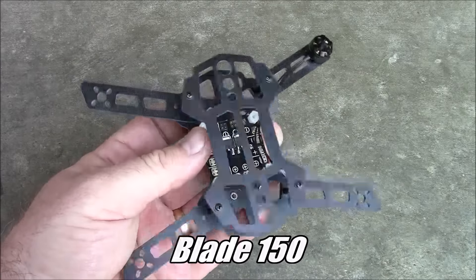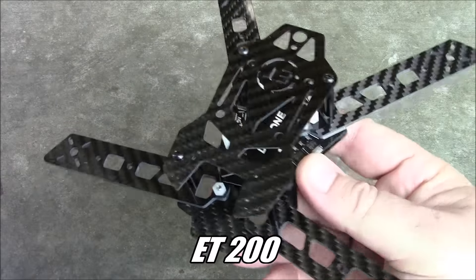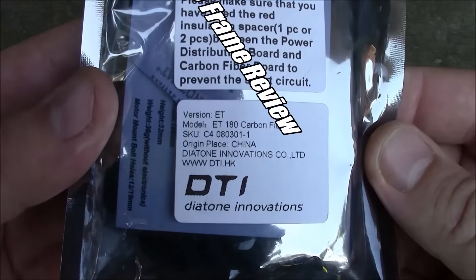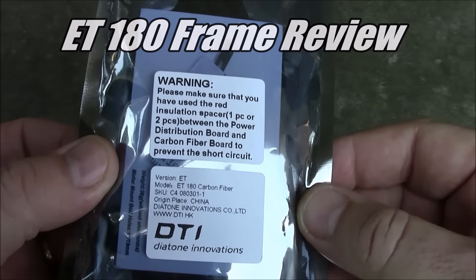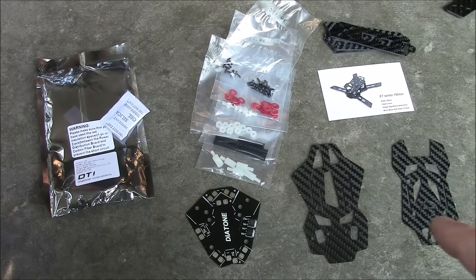You've seen the Blade 150, you've seen the ET 200 — today we feast our eyes on the ET 180. Let's get this thing out of the package and put together. Here are all the pieces for the ET 180.